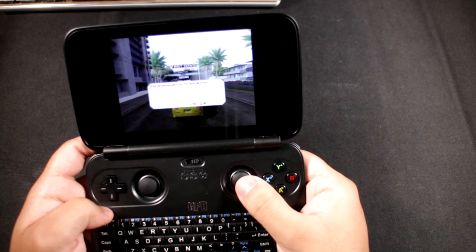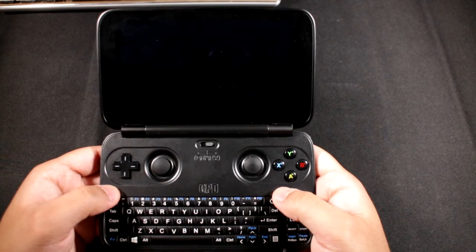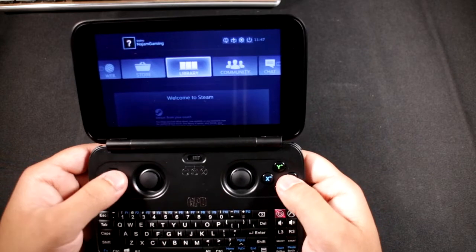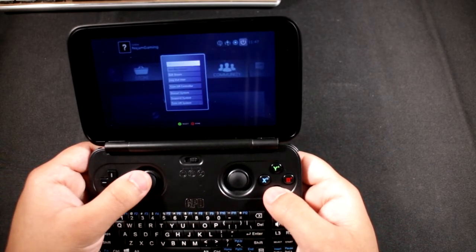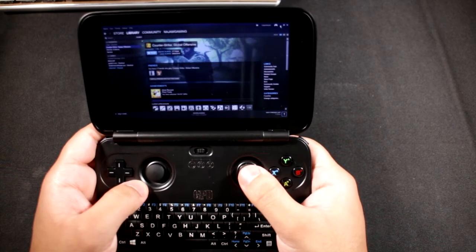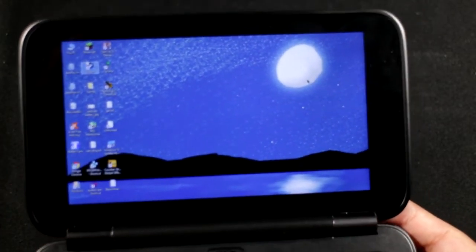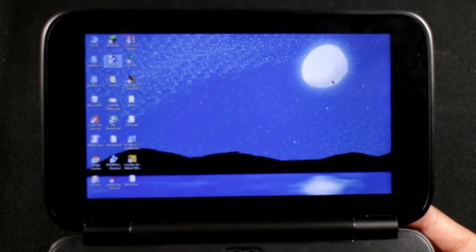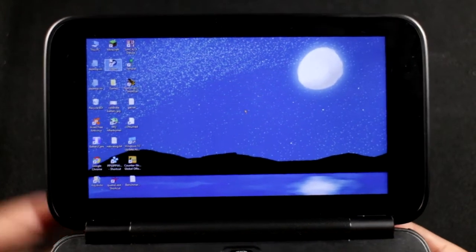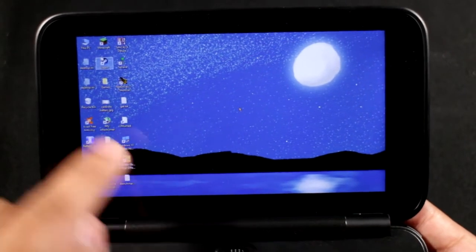Here's a tip I've figured out: if you can't get the controller to work, use Steam and map the controls through Big Picture Mode. The second tip is how to add a custom 540p resolution. Some games don't have that resolution option and only go down to 800x600 or 720p, so adding a custom resolution lets you get better FPS.